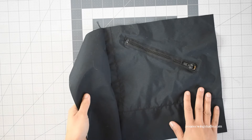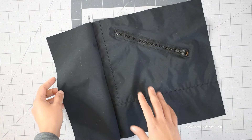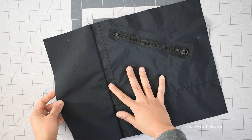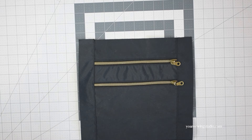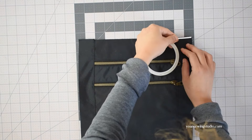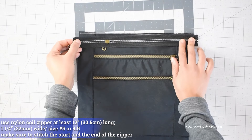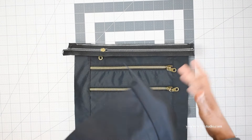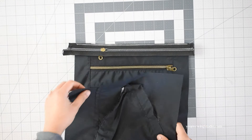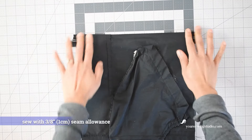Stitch the bottom interior panel to the front interior panel using a slightly larger half-inch seam allowance. Press the seams — you don't really have to top stitch this. Now it's time to assemble the bag with a straightforward zipper installation. With the front exterior facing right side up, apply basting tape along the top edges. Lay the zipper right side down matching all edges, apply basting tape along the zipper tape edges, then take the front interior panel and lay that right side down, matching the side and top edges. Stitch with 3/8 inch seam allowance.